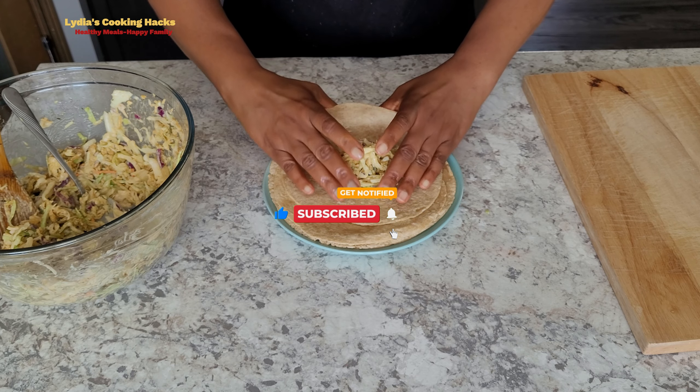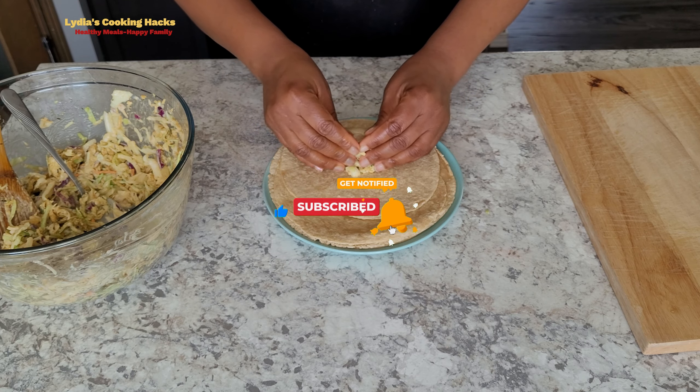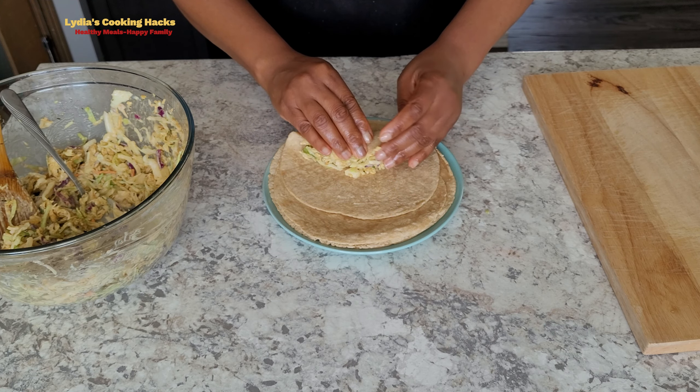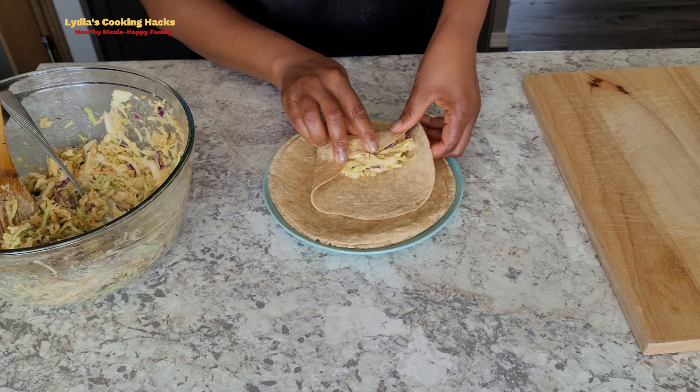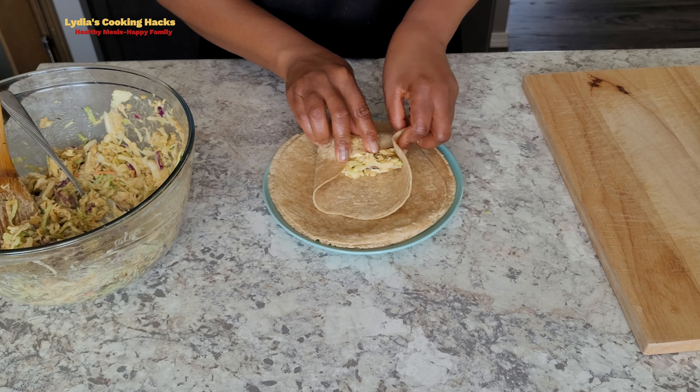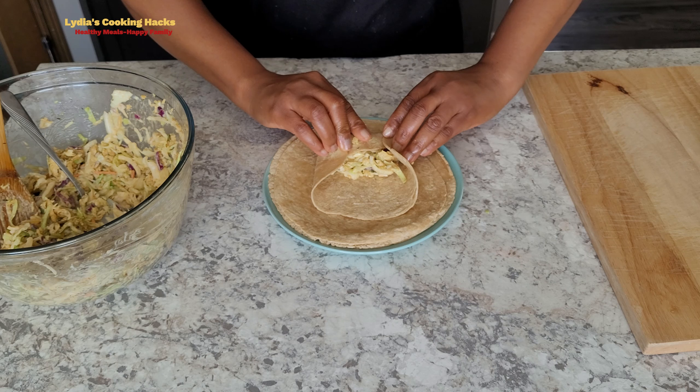I want to say thank you to all my fans. If today is your first time watching my video, remember to like this video, subscribe, and share. Visit my channel for more exciting, healthy, easy recipes.